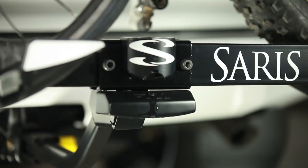The Superclamp comes with a beverage opener, because every ride is worth celebrating. And like all Saris racks, the Superclamp is made in Madison, Wisconsin, and is backed with a lifetime warranty.